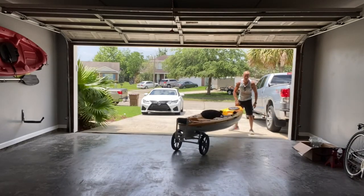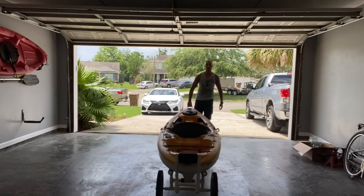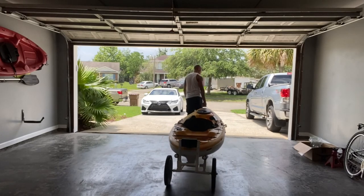Let me back it up so you all can see it — and we're going down.